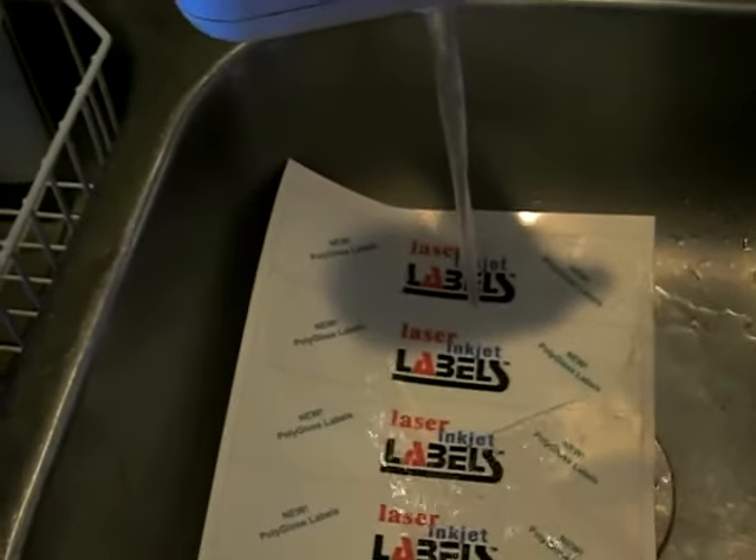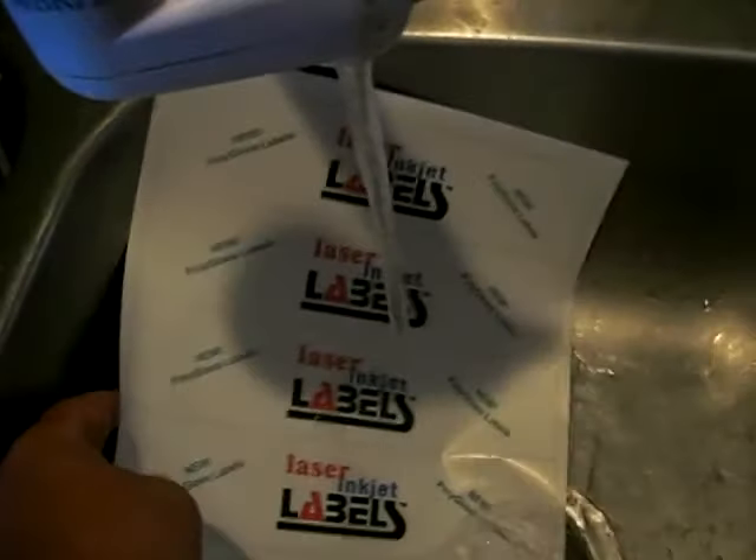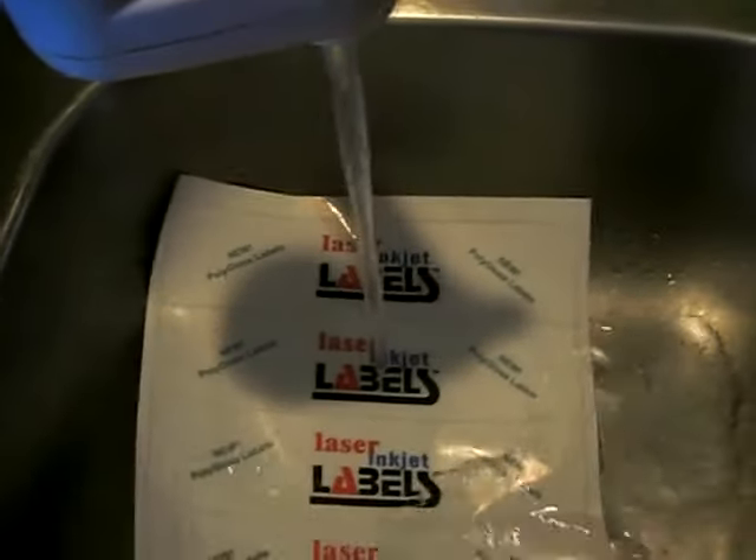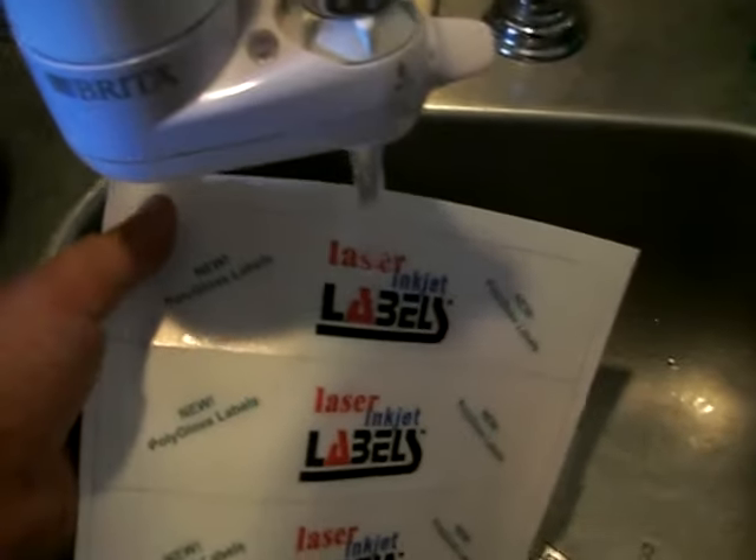And you can see how the water is running down, but the ink is not smearing, smudging, or bleeding whatsoever — no matter how long we hold them under there.